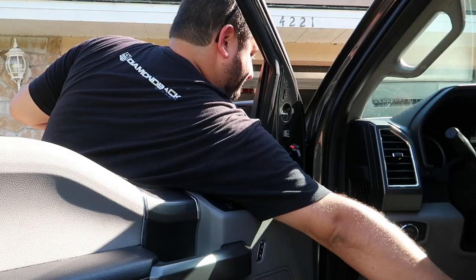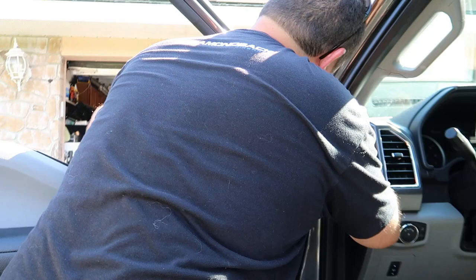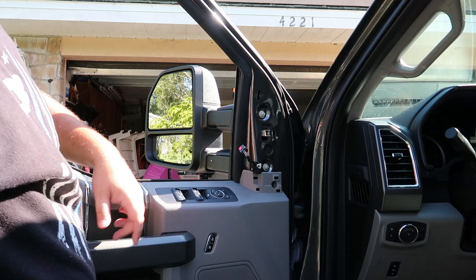Reinstallation is just as easy — put the four 10-millimeter bolts back in, cinch them down, then go ahead and plug it back in, put your panel on, and we'll test and see if everything works.